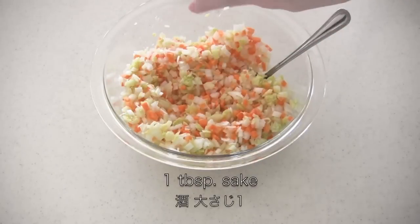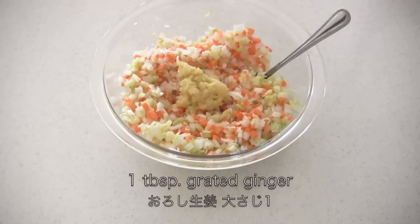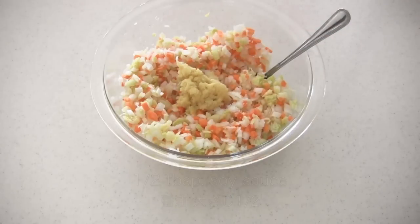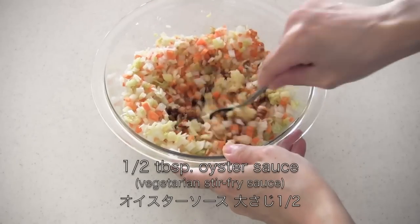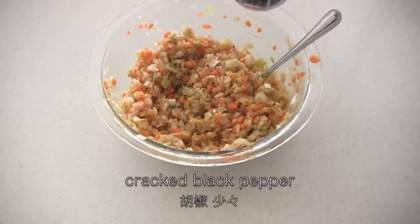Now for the seasonings you need sake, grated ginger, salt, soy sauce, oyster sauce — or vegetarian people can use vegetarian stir fry sauce — and black pepper.